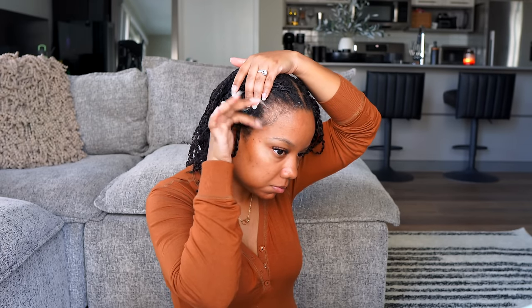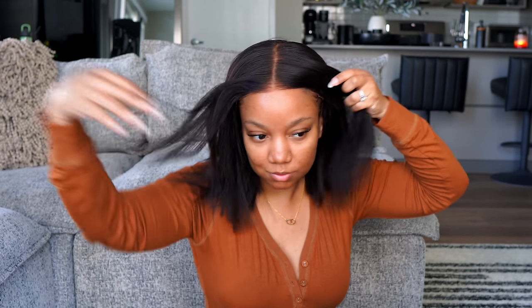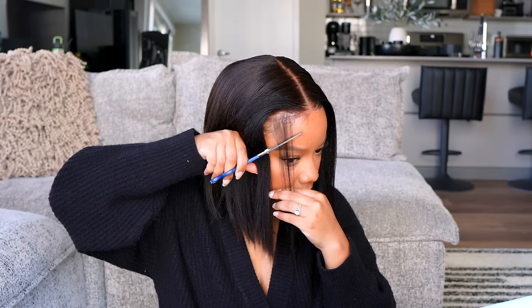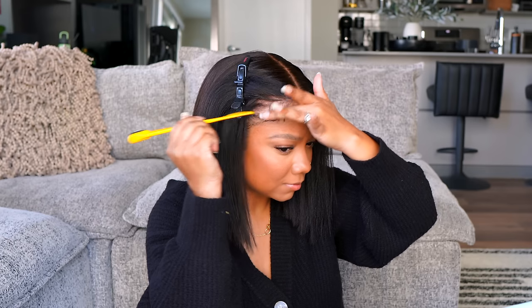That was basically the hard part and it wasn't even hard! Next, I'm putting my wig cap on and laying my edges. You can choose to leave some of your hair out — remember this wig is a 7x5 so it's not going to go all the way down to your sideburns. You can also wear this glueless, but I'm going to pop a little bit of hairspray right in the center and a little on the sides, then quickly blow dry it down to melt that lace. Laying your edges is always optional, but you know I like mine laid.